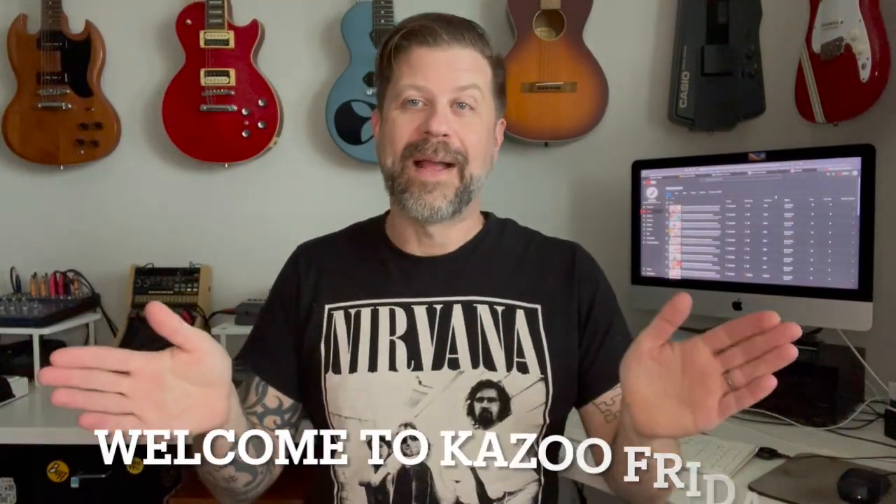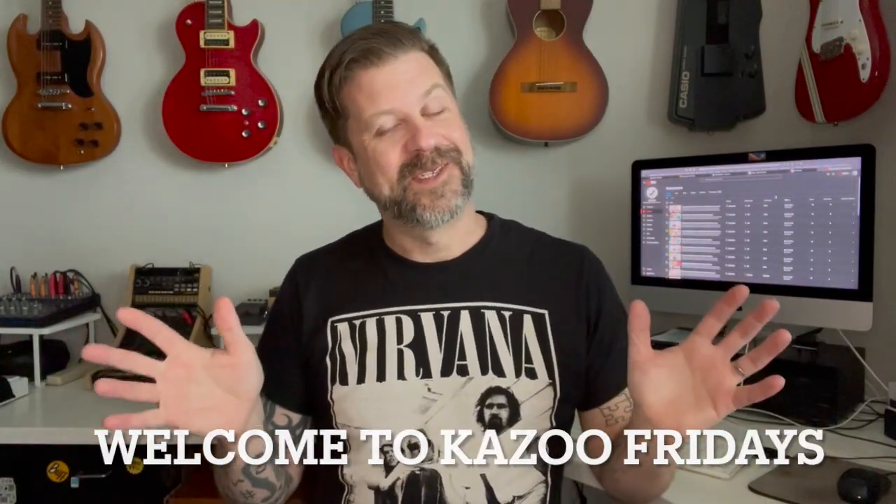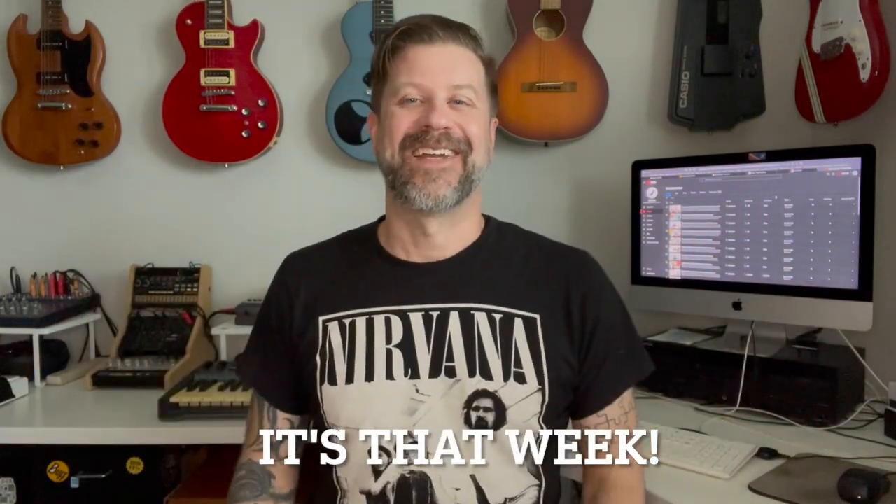Well, howdy folks. Welcome back to Kazoo Fridays. It's been a while since we've had a Kazoo Fridays episode, and some of you said that you were really waiting on a week where we got Whistle Wednesdays and Kazoo Fridays in the same week. Well, guess what? It's that week.